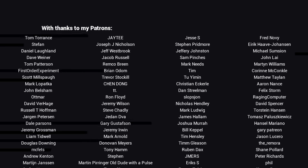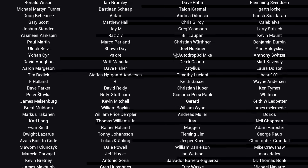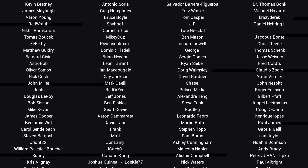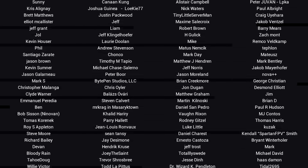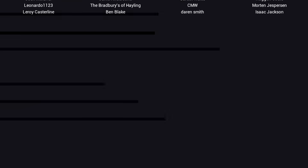If you liked the video, please click like. If you want to see more content like this in future, click subscribe and make sure you click on the bell to receive every notification. If you really want to support the channel and see exclusive content, become a patron and visit my Patreon page. See you next time.